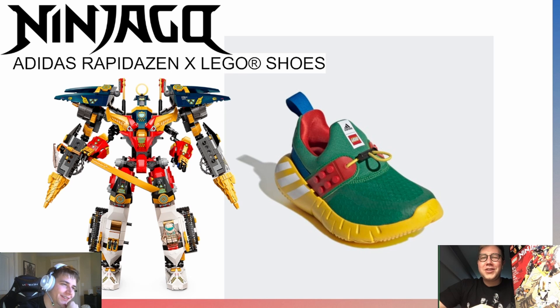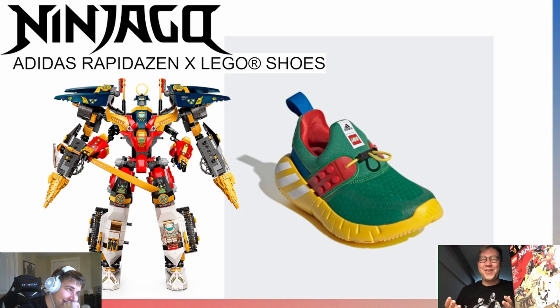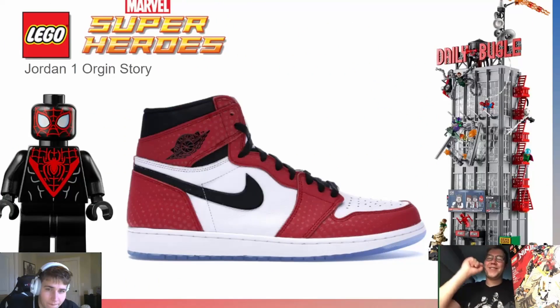Methuselah responds that he would actually wear any of these shoes, even the polka dot ones. Daniel pushes back asking what kind of research was done — did he do a poll or survey? Methuselah explains that looking up 'LEGO Ninjago shoe,' this is just what comes up — those are the facts. He's not trying to shame anyone, just trying to get the best representation for each theme. Daniel jokes they might as well have gotten the original Bionicle Nikes from 2002.